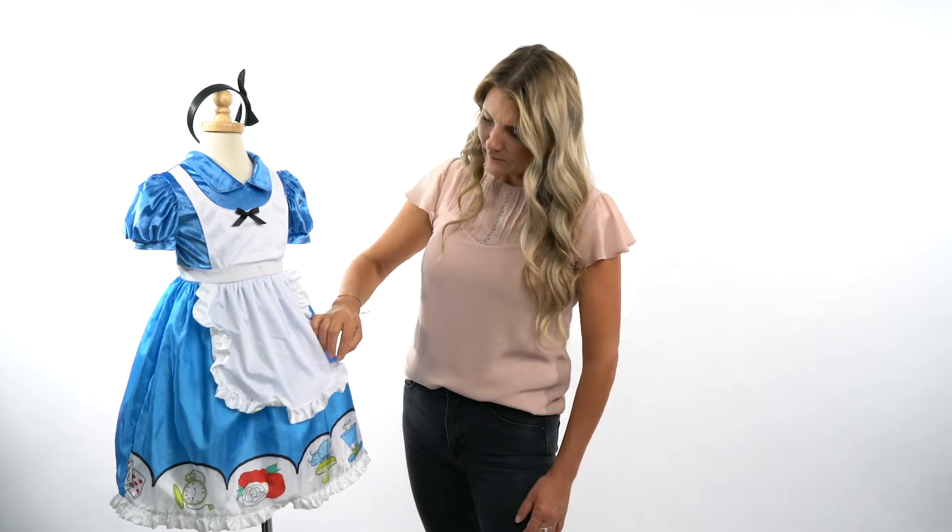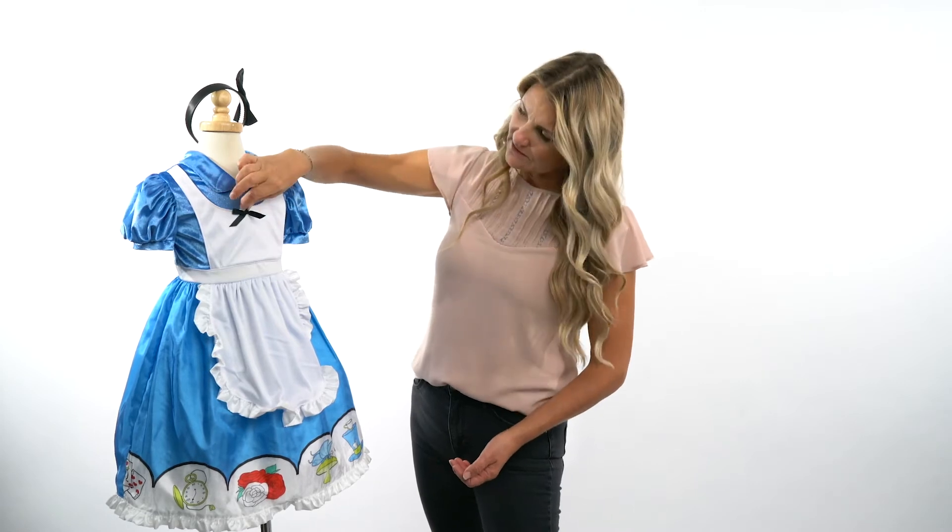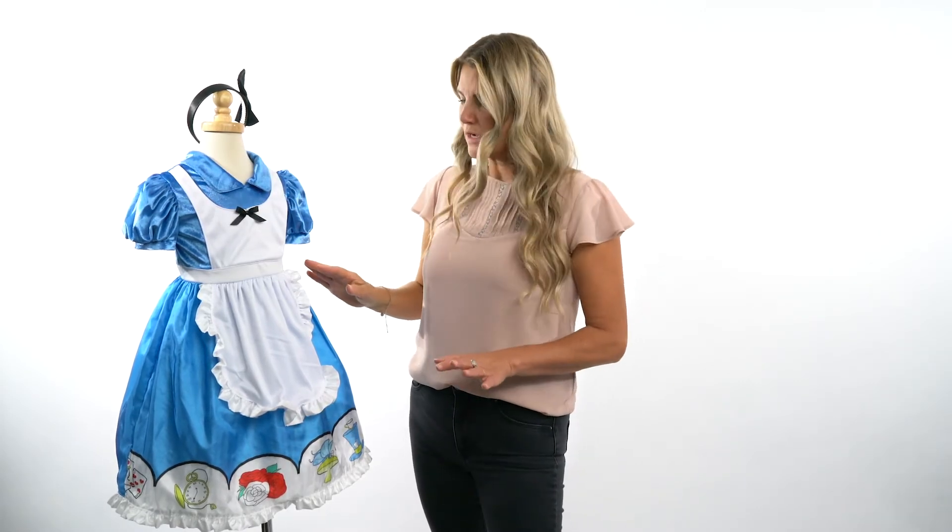Hi everybody, I'm Heather at Little Ventures, introducing you to our traditional Alice dress. This adorable dress has a cute pinafore on it. This one's made to be a three-quarter length, not the full length. It has a little bow on the front, which is attached. All of our dress-ups are made soft and machine washable.